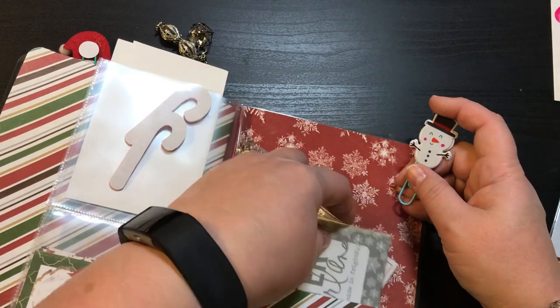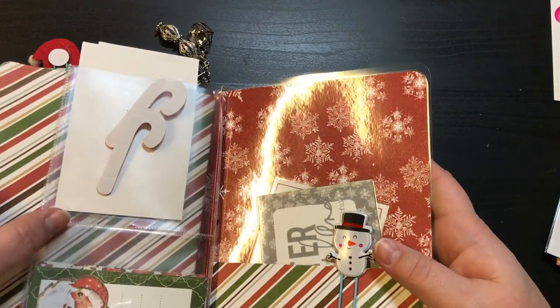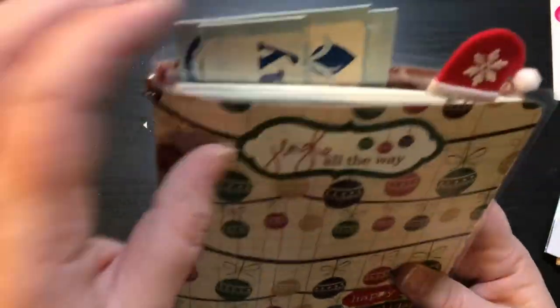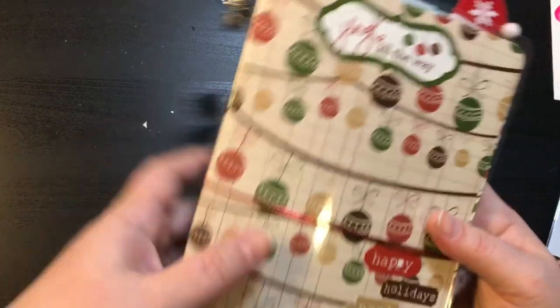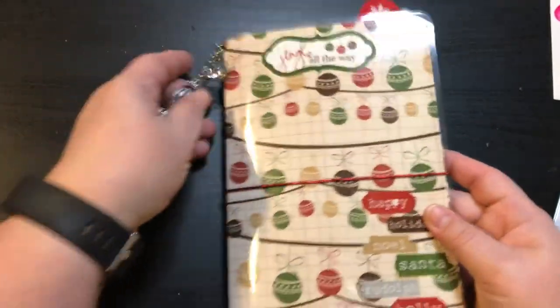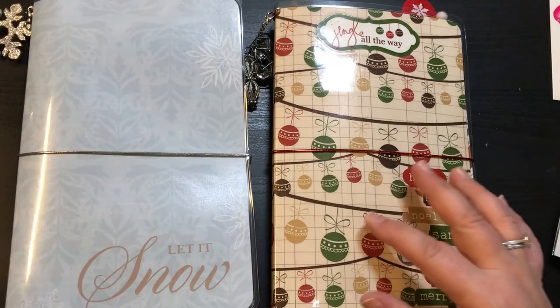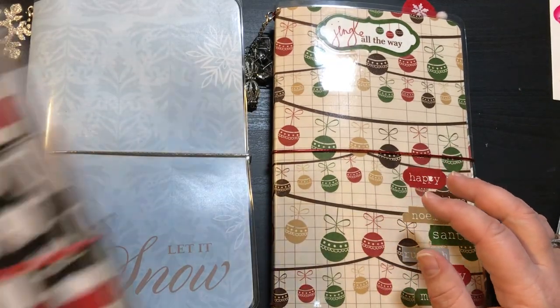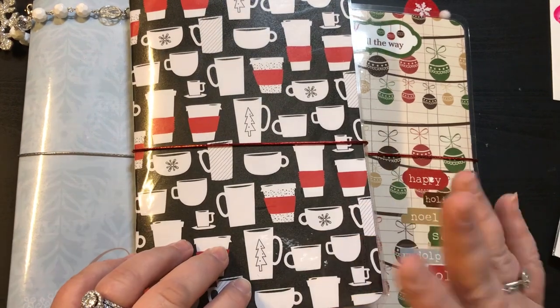So there we go, guys. If you're interested, you can comment down below, or you can go to my Etsy shop or my Facebook group. I will work on getting these posted. Like I said, they're all $15 shipped, PayPal and U.S. only. Thanks for stopping by — till next time, bye guys!